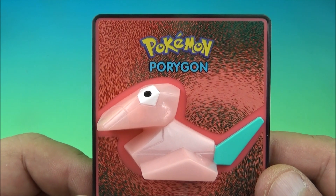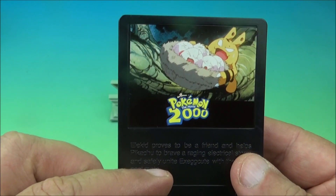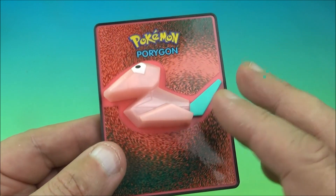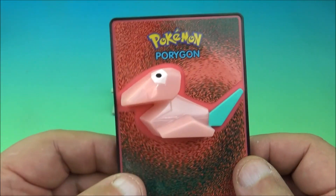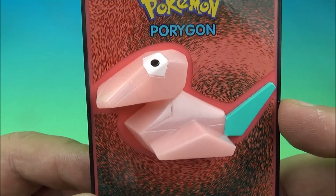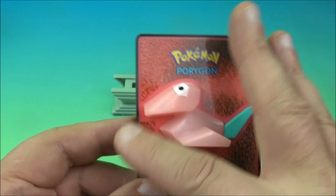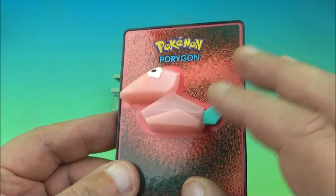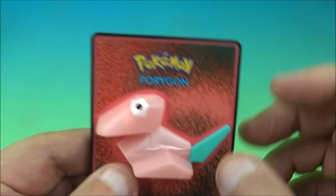The next one is Porygon — the second glow-in-the-dark one in the set. I held it under light for a good minute or two and unfortunately it doesn't really glow all that well due to age. But this one looks really awesome — it's got this neat square, sharp-edged look. I don't even know what to make of it but it looks amazing. We put it in its base.